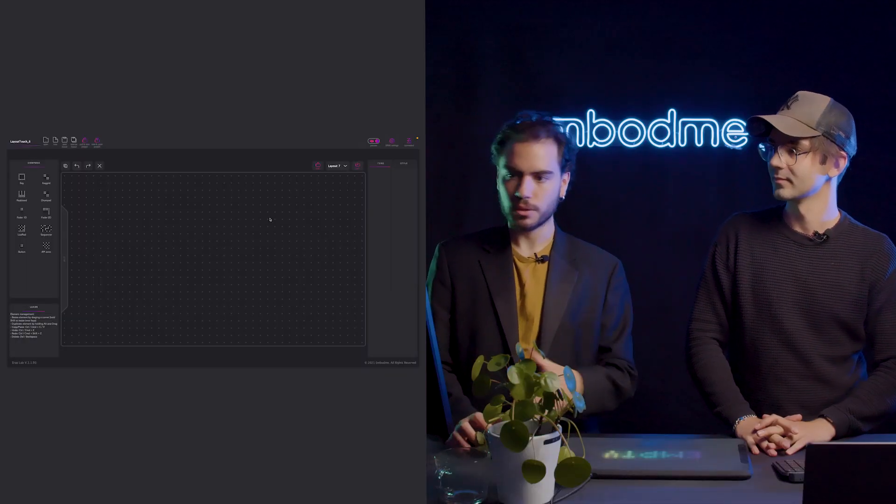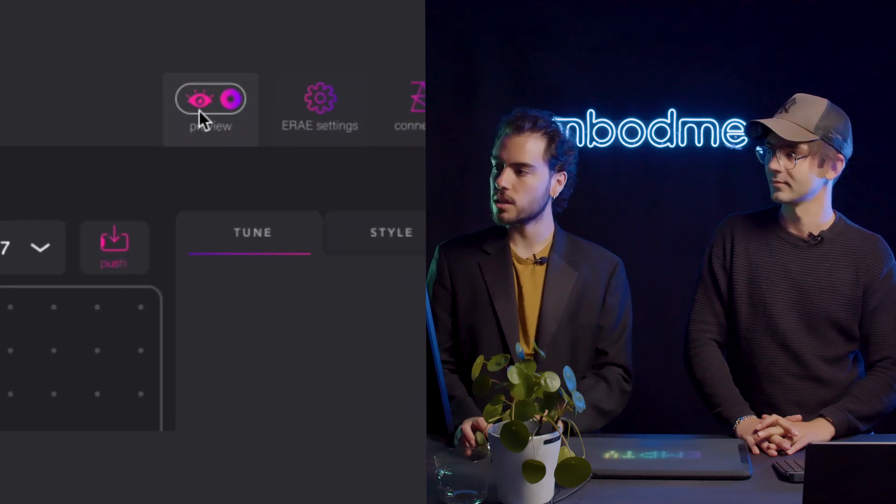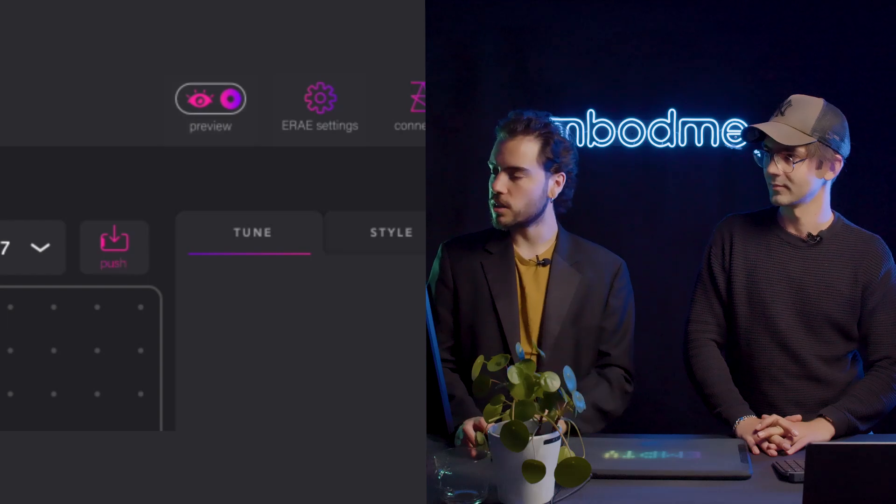We also did a little redesign of the software — little tweaks here and there. For example, the preview button is now more intuitive.